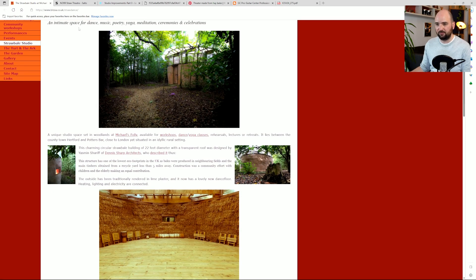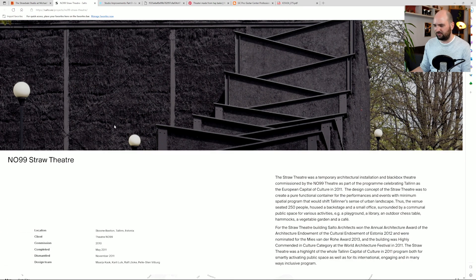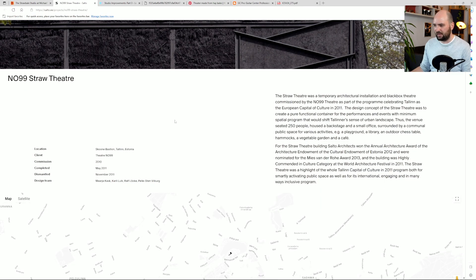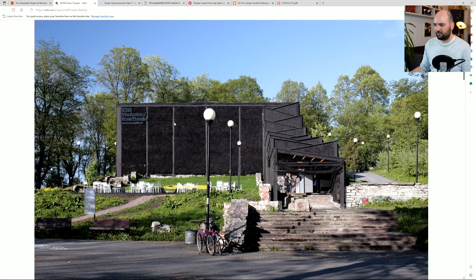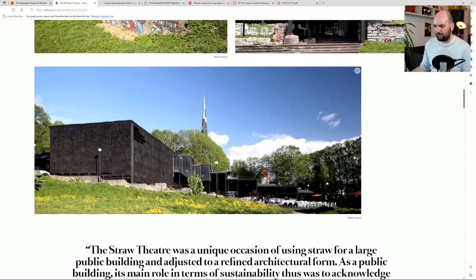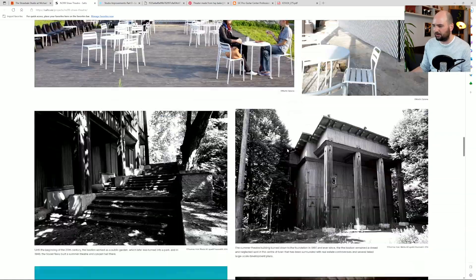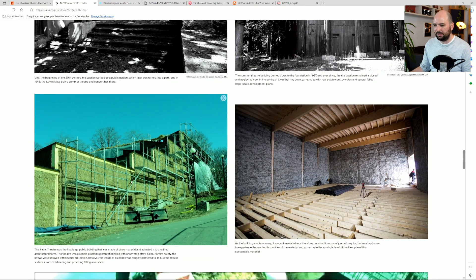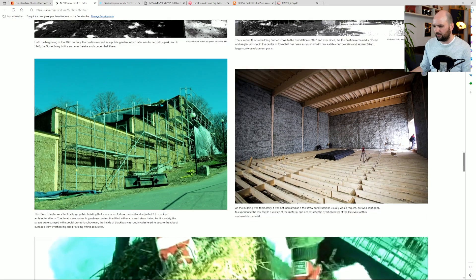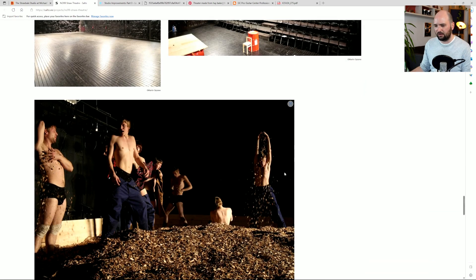Somebody's definitely done this. Here's another one — this is a theater space in Estonia, a project from 2011. If we scroll down, this is kind of what it looks like. They've colored the straw bales black somehow — I'm not sure if it's painted or not. But if we scroll further down, we can see it's completely built from straw bales with no other structure around it, as far as I can tell. Interesting space as a theater — that definitely looks like fun.